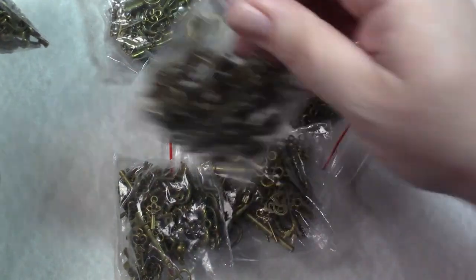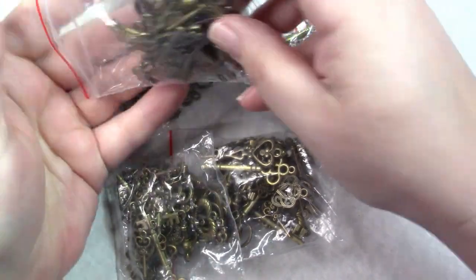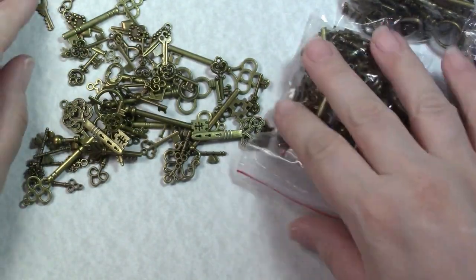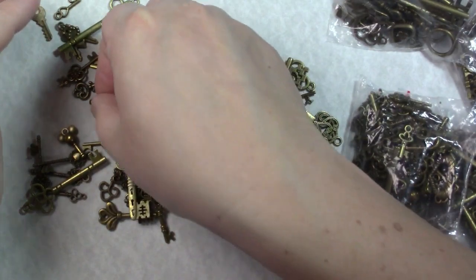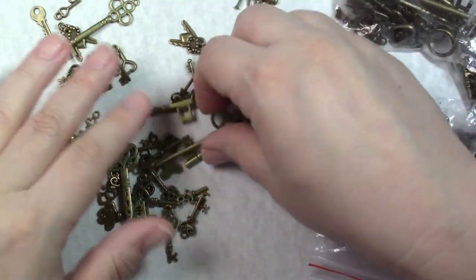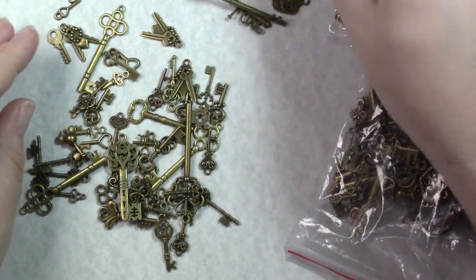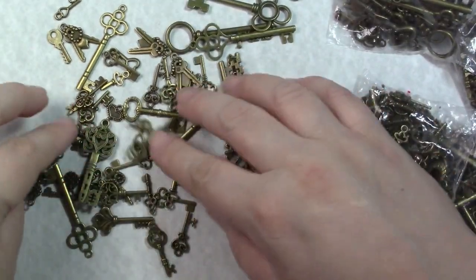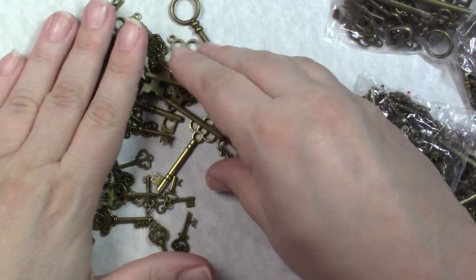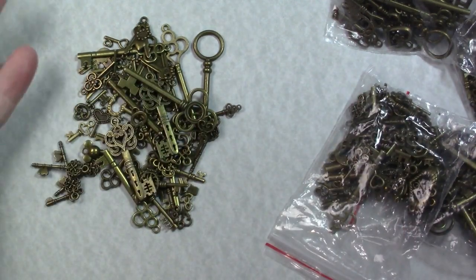It said there were 10 in a package but counting them I think there are more like 25 per bag, so I think I actually got about 150 keys. Some of them are so cute I could even use them in a miniature. The big ones I prefer for the tags so I'll have to sort these. It was called the Fascinating Danger store; the total was $18.33 shipped.